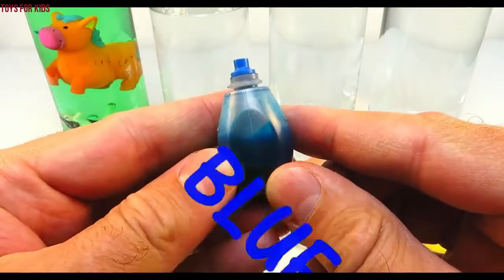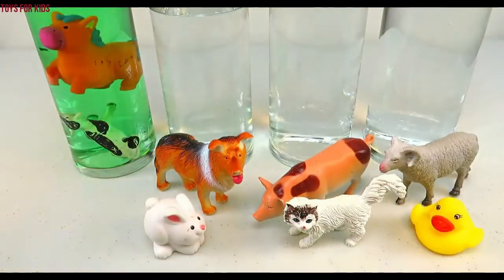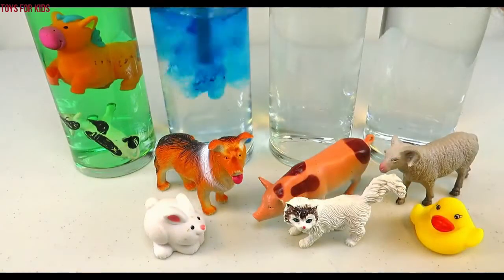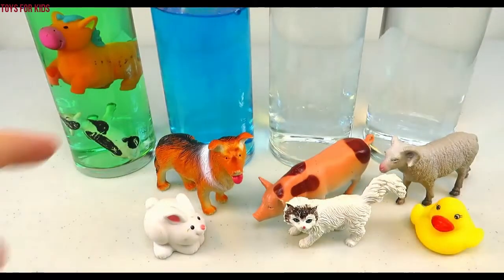Blue! Let's put three drops. One, two, three. Let's give it a quick stir. Blue!